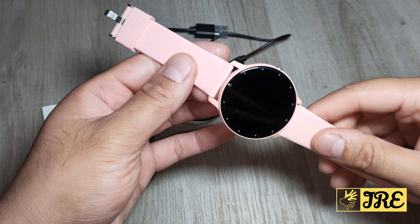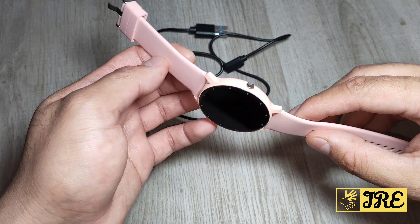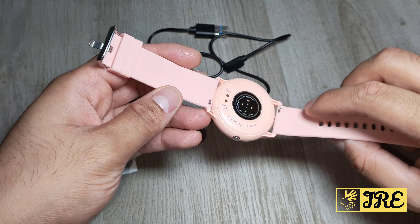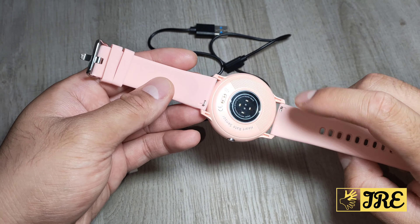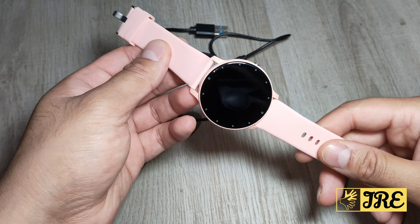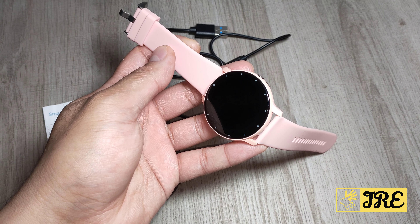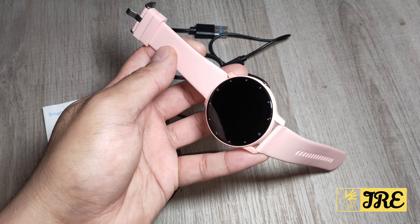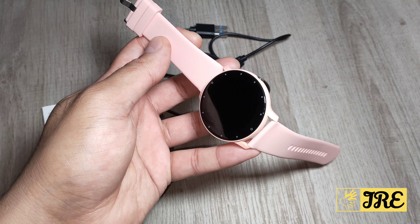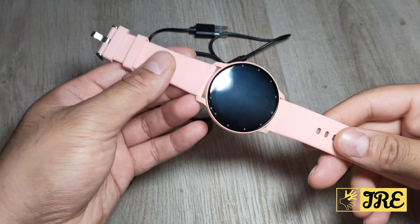Hello everyone. I will be reviewing this smartwatch by Misirun, model ZL02. Now compared to all the other models, this smartwatch doesn't have a metal build quality like the other ones. That's because this is designed to be more lightweight and perfect for going to the gym, working out, and at the same time it's more of a casual use — so it's a bit of both, and that's why it's very lightweight.